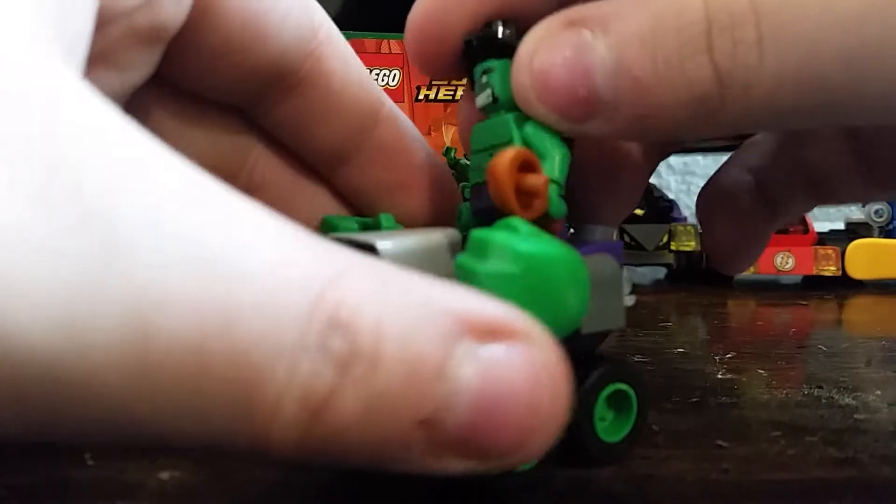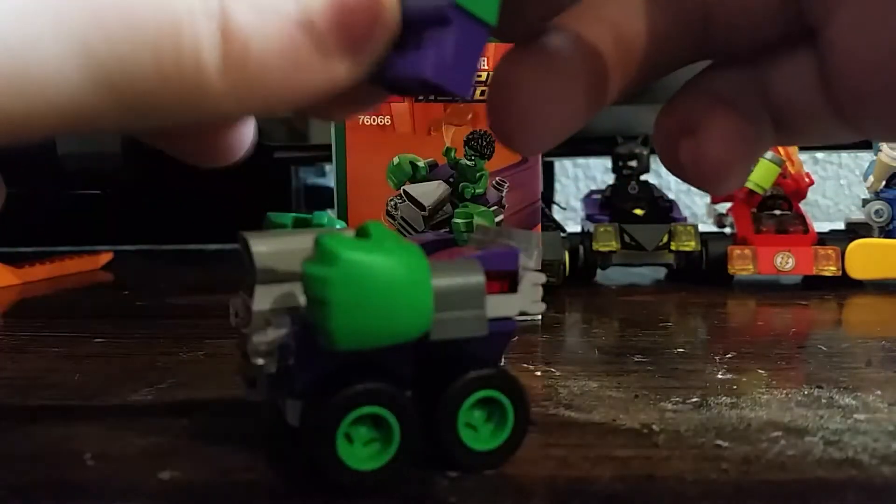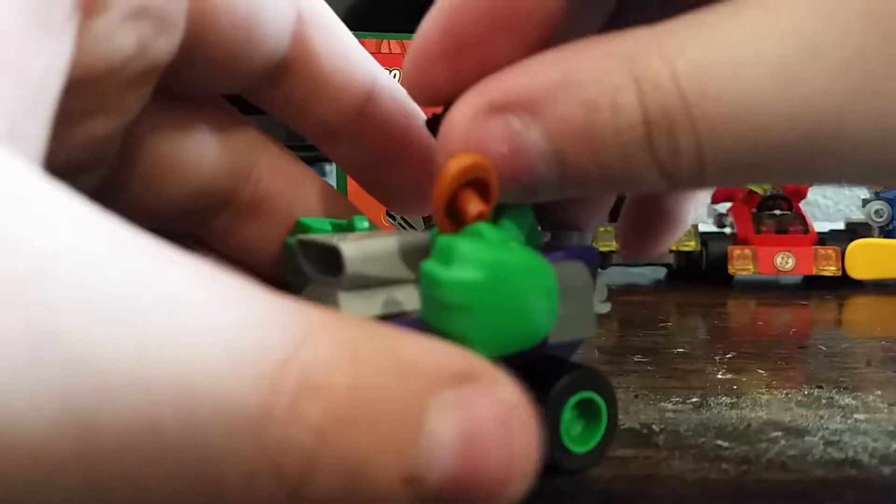So we'll put Hulk in our background — when we do the Mighty Micros figures segment, we'll have all of them. I don't have Robin and Bing with me yet, and we still need one more.